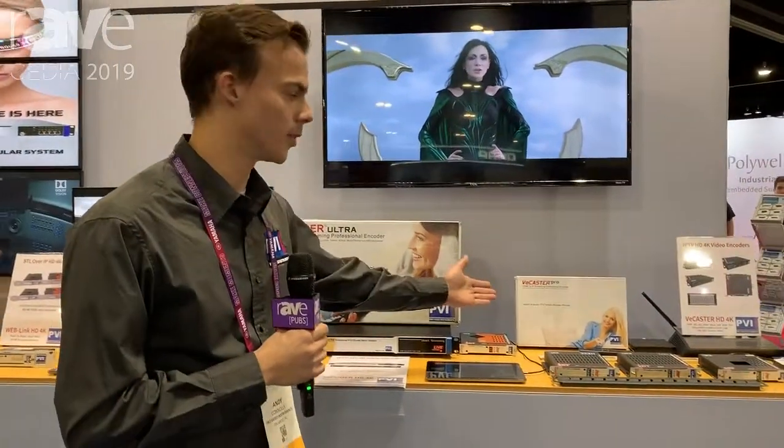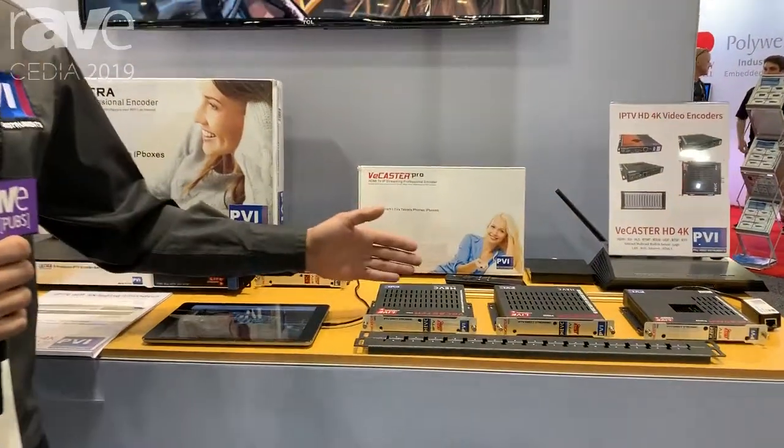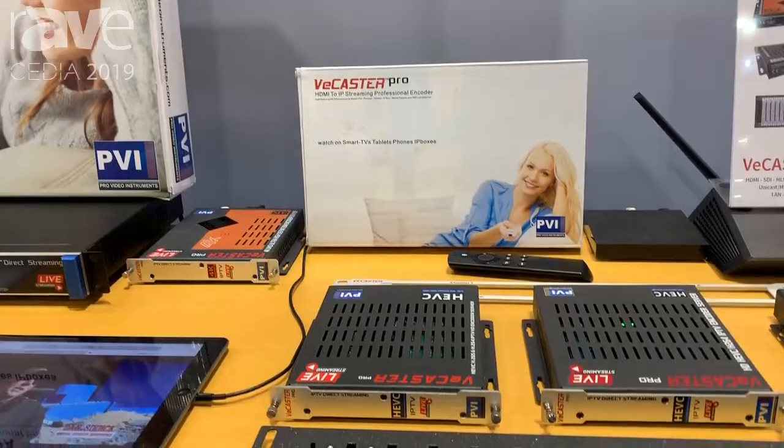Hello and welcome to Pro Video Instruments. My name is Andy. This is CEDIA 2019. Here we're demonstrating our Vcaster Pro. This is an IP streaming device that can take either HDMI or SDI and broadcast it to your local network or over the internet.